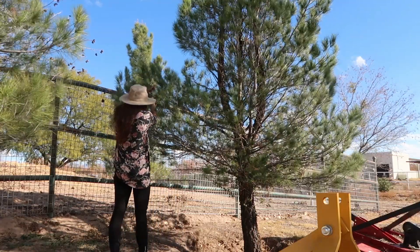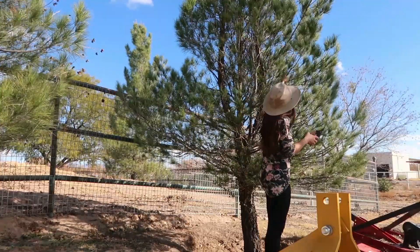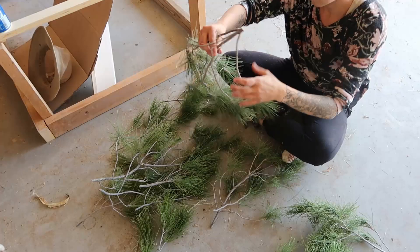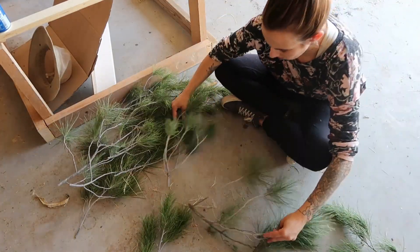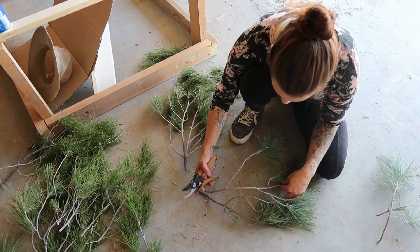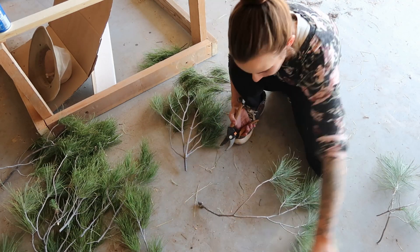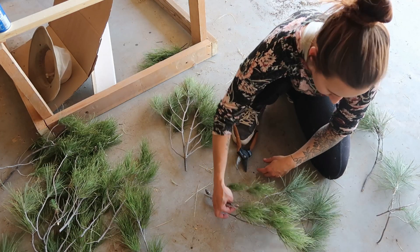I borrowed my neighbor's pine tree for this project and just cut off several branches that looked the most green. When I got the branches back to the garage I needed to lay them all out to see what I was working with. I knew the general shape and size I wanted, but I needed to organize the branches to make the base shape from the largest branches, since I needed a solid branch to hold all the other trimmings together when I attached them.